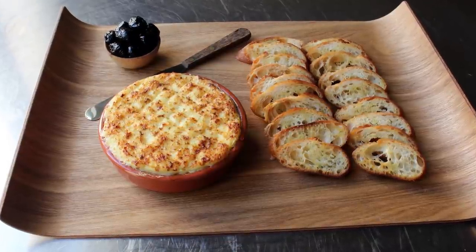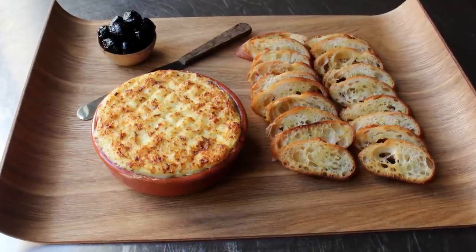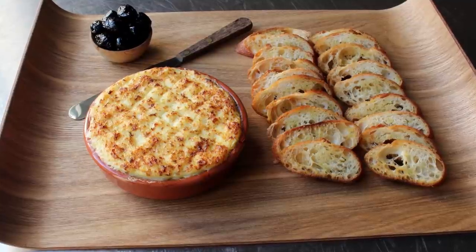This stuff is so tasty it should be way more popular than buffalo chicken wings and nachos. Hopefully this video helps in that effort, as this really is something every cook needs to have in their party food repertoire.